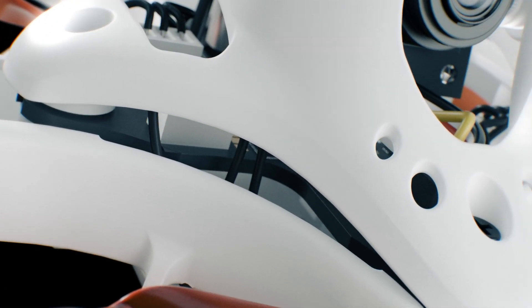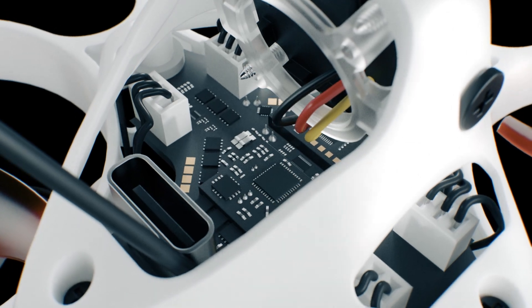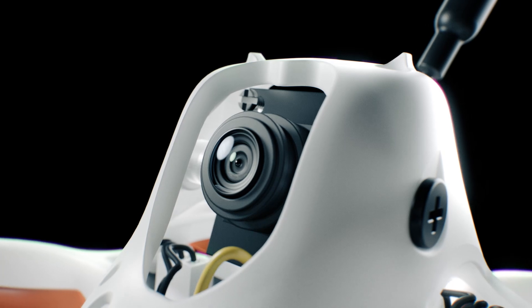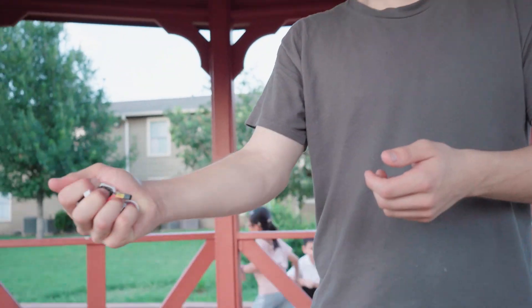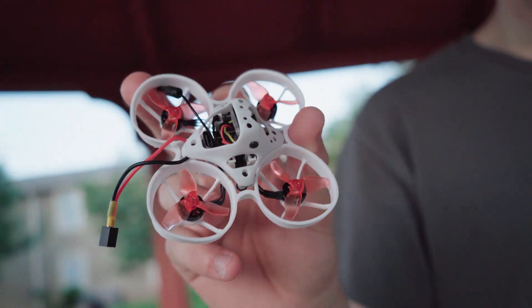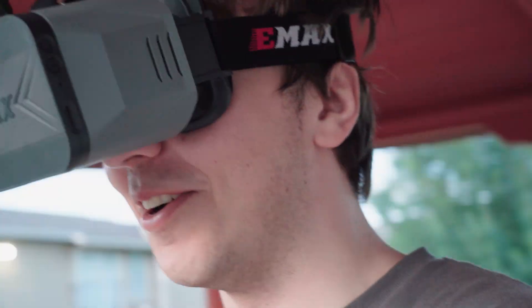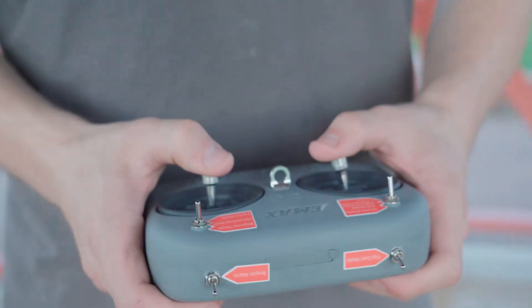The Tiny Hawk Nanoscout by EMAX is not just a drone, it's a testament to what modern engineering can achieve. Durable, efficient and powerful, it promises an FPV experience like no other. Elevate your flight with the Tiny Hawk Nanoscout, where every detail is a masterpiece, and every flight is an adventure.